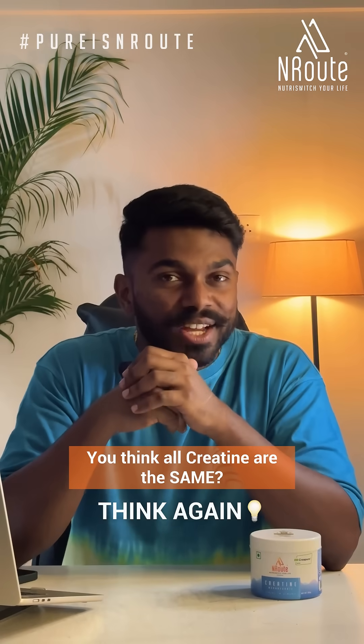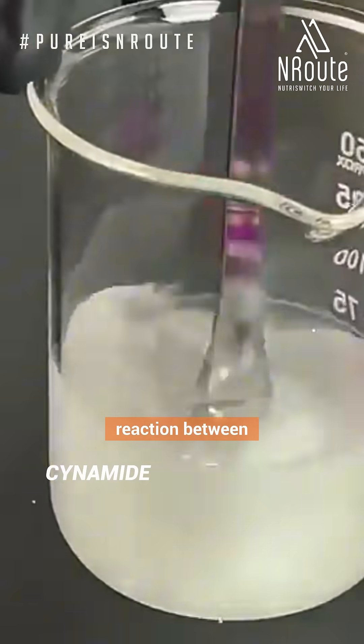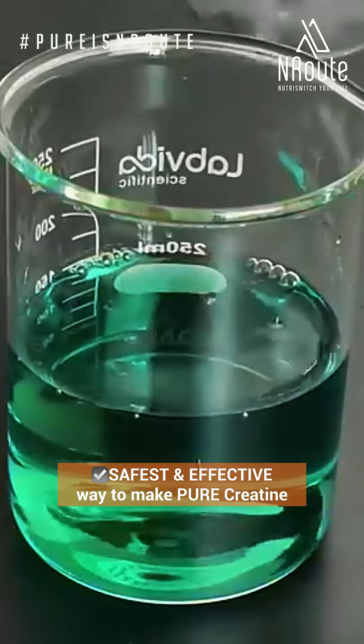You think all creatine are the same? Think again. What you don't know might be holding you back, or even worse, harming you. So let's break it down. Most creatine is made through chemical synthesis using a reaction between cyanamide and N-methylglycine, which is sarkosine. This is considered the safest and most effective way to produce pure creatine.